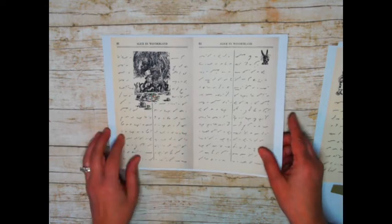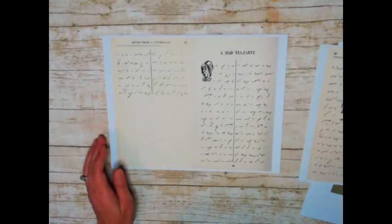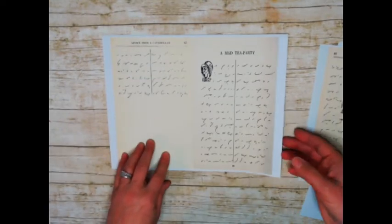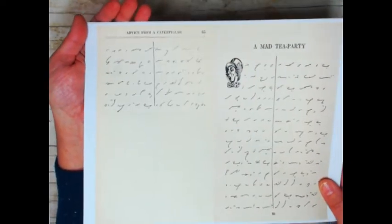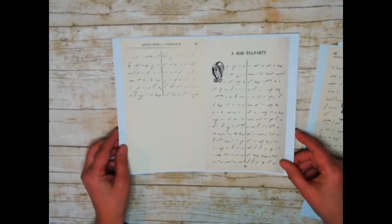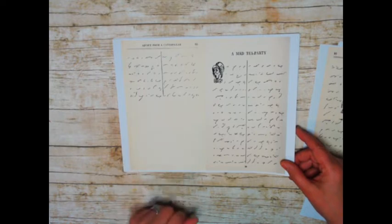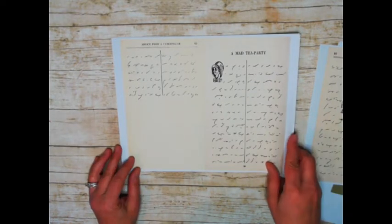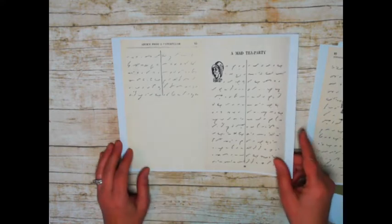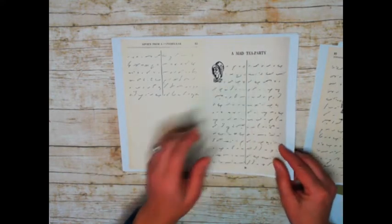The Mad Hatter's Tea Party and the little rabbit. This one is just a half page, but I liked it because it says 'Advice from a Caterpillar.' I thought that would be really cute - it gives you a little bit of room down here to maybe write in some advice that somebody gave you, or put a picture. It also has the headings of whatever the name of the chapter was.